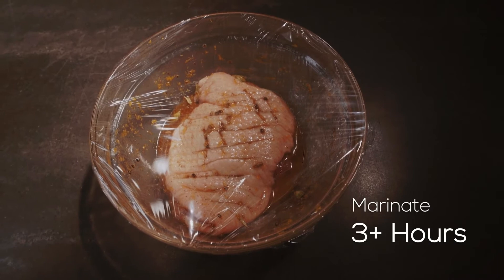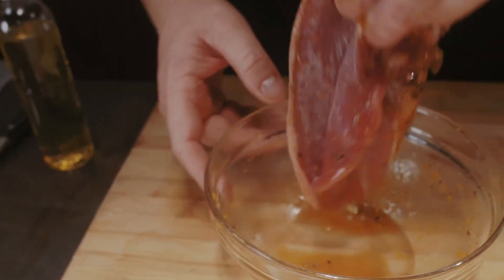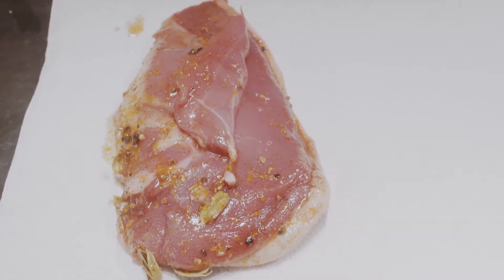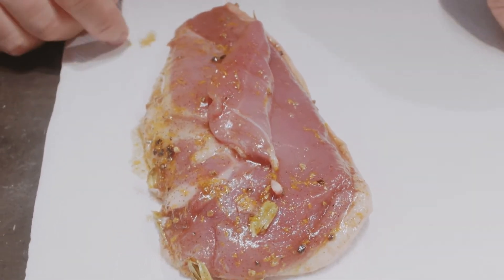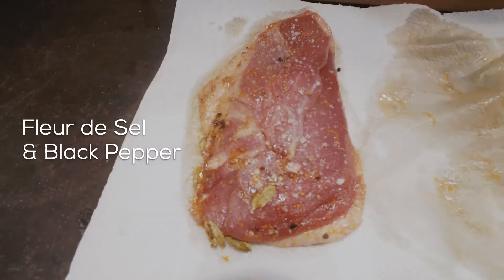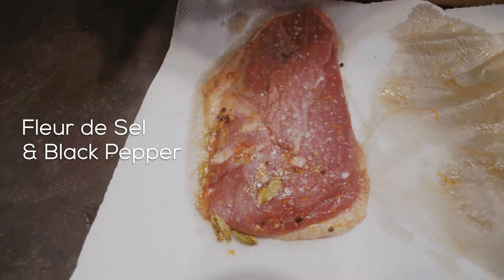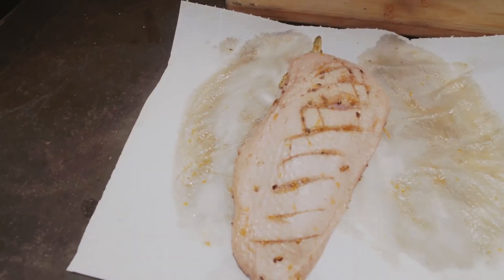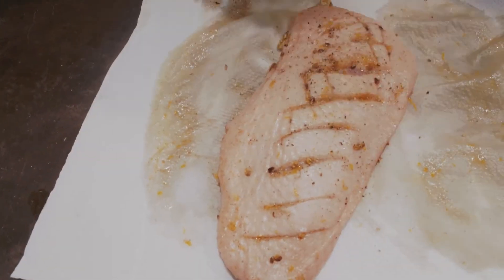Take the duck onto a paper towel and pat away any moisture — it's served its purpose. The reason we do that is if the duck goes in with moisture, the maple can come off and start burning the outside of the duck, so we want to be careful to avoid that problem.